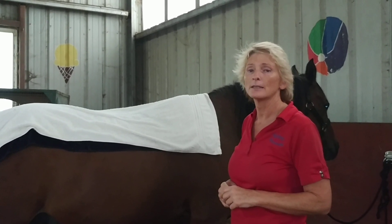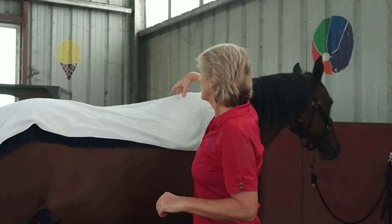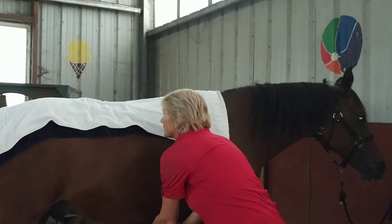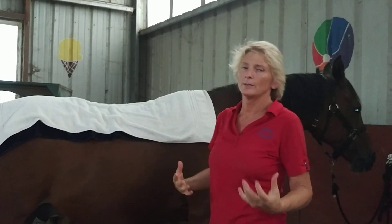We do it about every third or fourth day and we're just muscle testing for what he needs. The bones here used to be too close — so we're releasing his back. We've been doing level one, two, and three body work, lifting ribs, and he's just getting rounder and longer. He's got all this swing now when he walks.